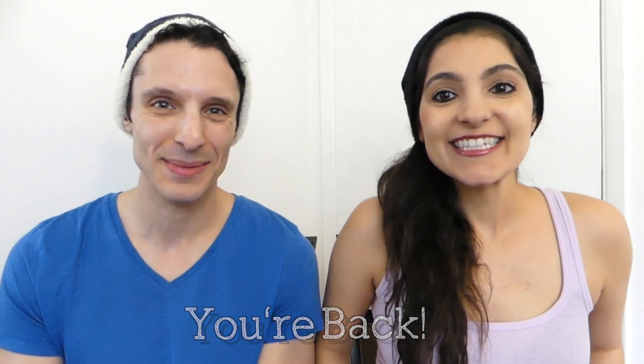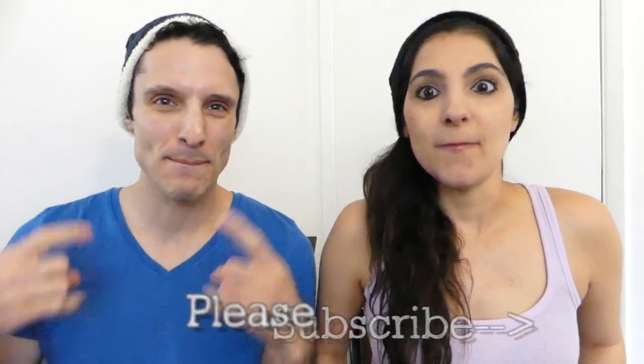You're back! I'm Mandi. I'm Dan. Subscribe to BuzzChomp. We're on our Fit Mom journey, and you're joining us here on BuzzChomp.